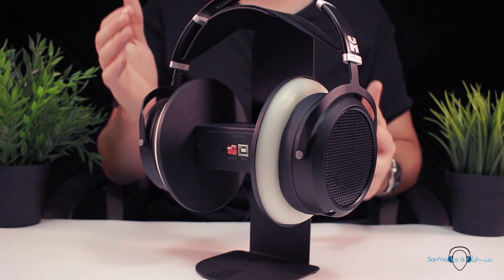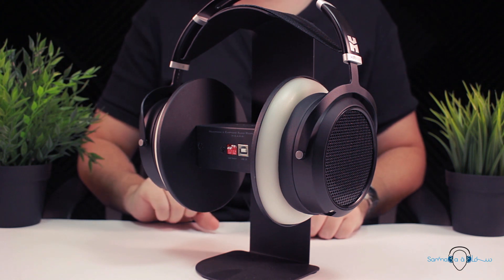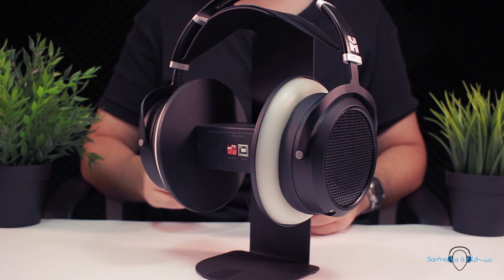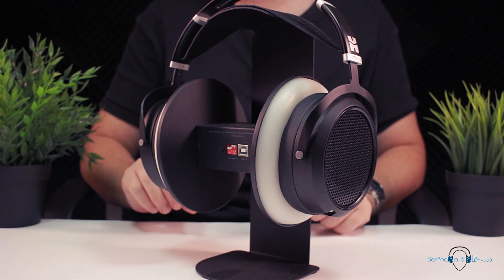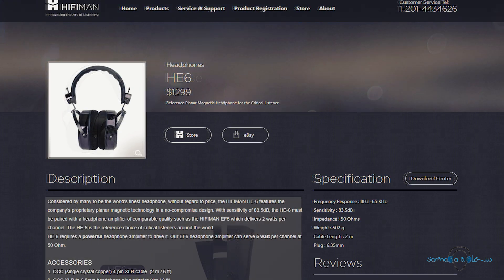Open back designs are probably the most well-loved headphone designs in the premium audio world, but one of the unfortunate downsides is that because your ears aren't isolated from the outside, not all of the sound energy is directed towards the listener. As a result, an open back set of cans will require more power to reach the same volume as a closed back set with equivalent impedance and sensitivity figures. The HE6 SE has the same listed specifications as the original HE6: 50 ohm impedance and an efficiency of 83.5 decibels per volt.